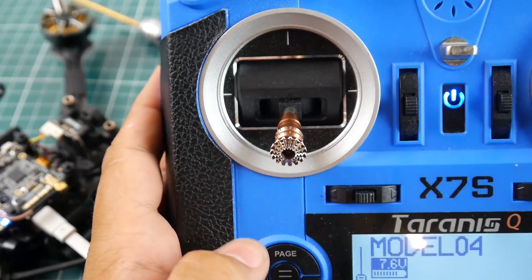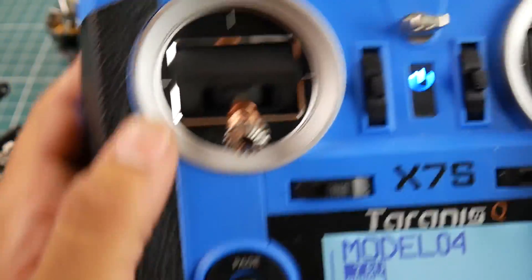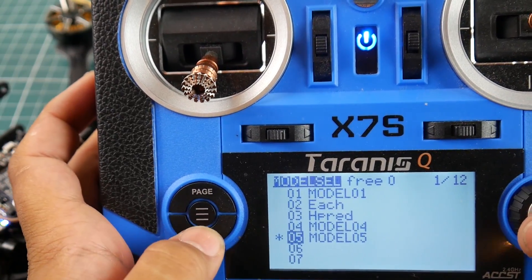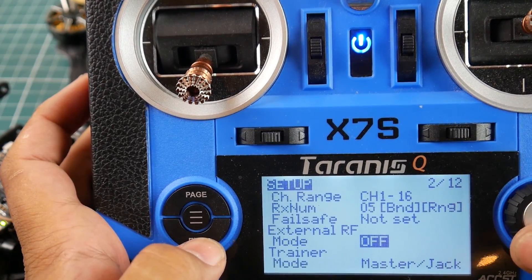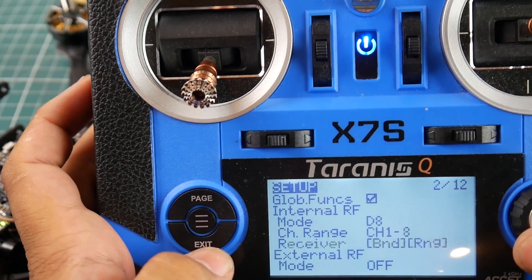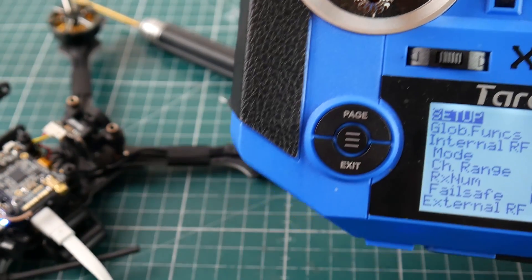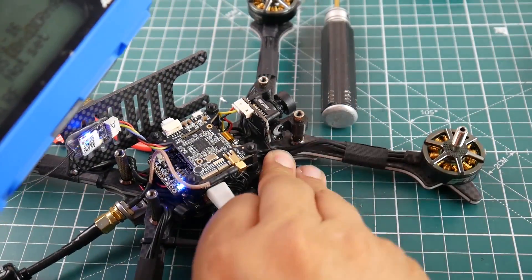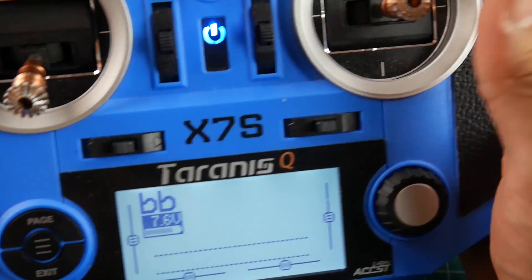Bringing in the QX7, booting it up, and creating a new model. Going to page and naming the model. I'll go to D16 and select bind — I can see it's bound because it went from solid red to blinking. Before you cancel, unplug the USB and exit out.